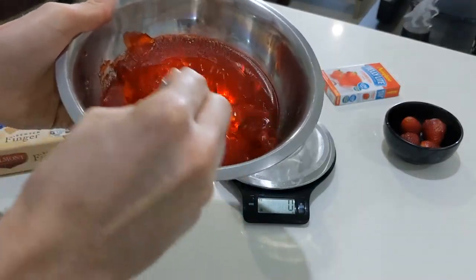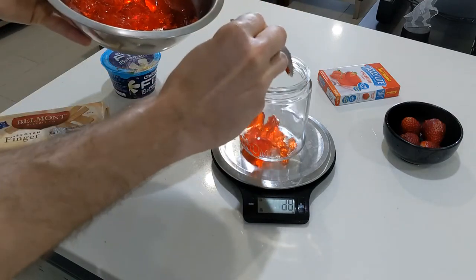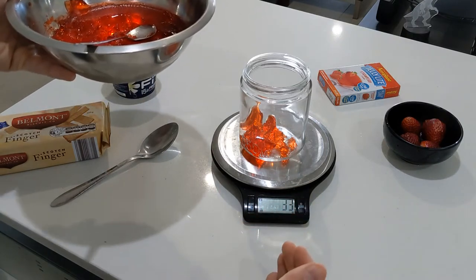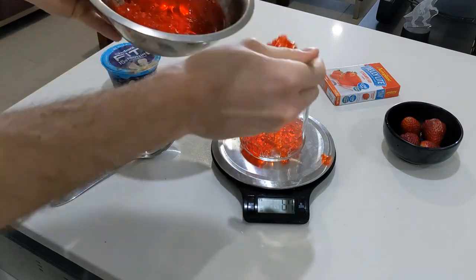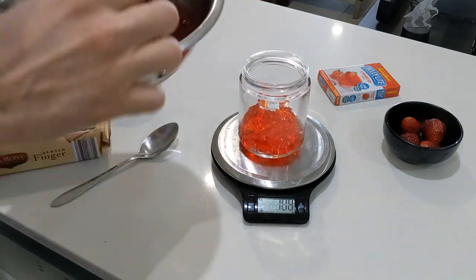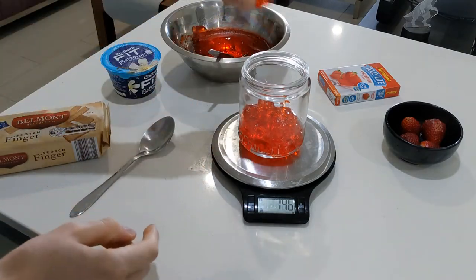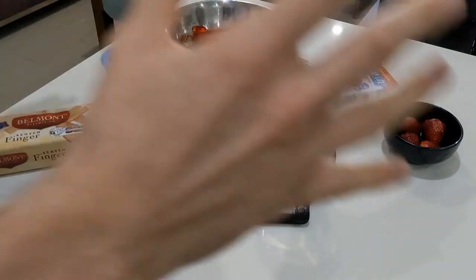Just chop it up and scoop it in there. You can actually make the jelly in the jar directly — just pour it in — and you can prepare multiple Mason jars for the whole family, friends, or a party. I haven't tried keeping it in the fridge for a few days, but I'm assuming it would go fine. So I'm going to go about 150 grams. We're adjusting the recipe on the fly — don't drop your jelly everywhere like I'm doing. So that's 150 grams of the jelly.